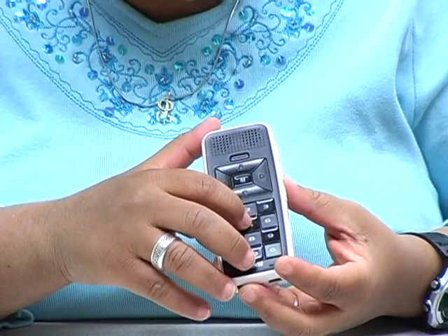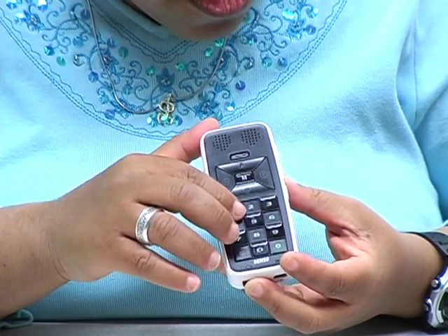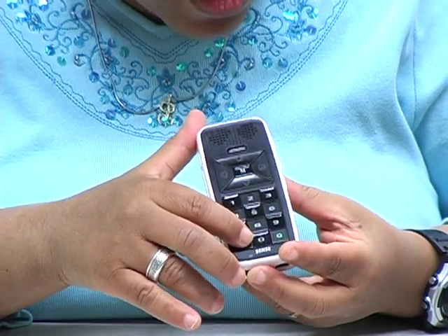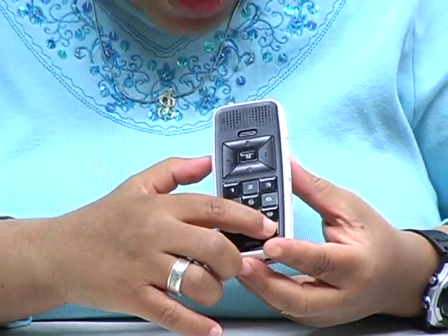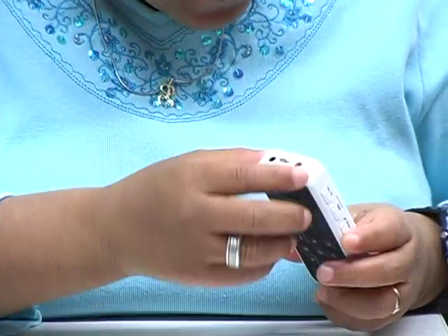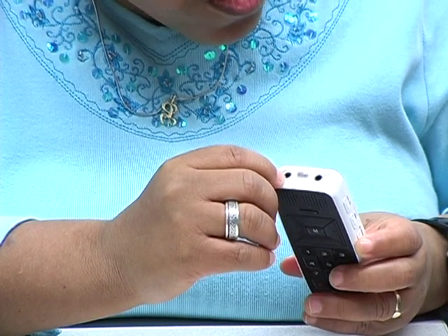This has a more defined dot on the five, which is nice. The keys go: one, two, three, four, five, six, seven, eight, nine, star, zero, pound. Headphone jack at the top, and external microphone on the other side. And there's an SD card slot on the left.